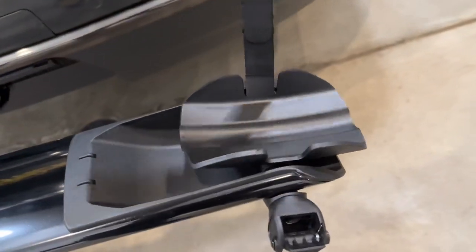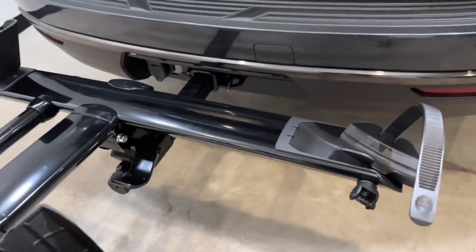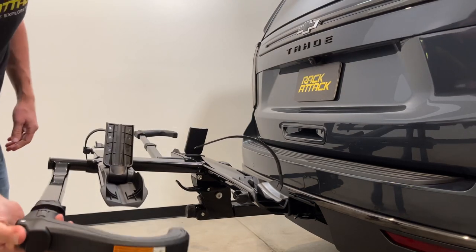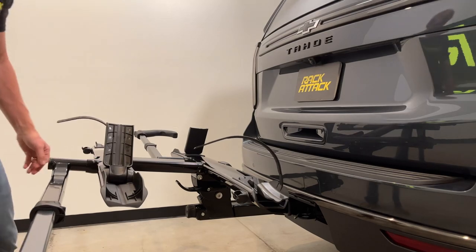This is a pivoting rear wheel cradle, so it automatically adjusts to a wide range of different wheelbase lengths. Do the same thing for the opposite side and now we can begin to load bikes.